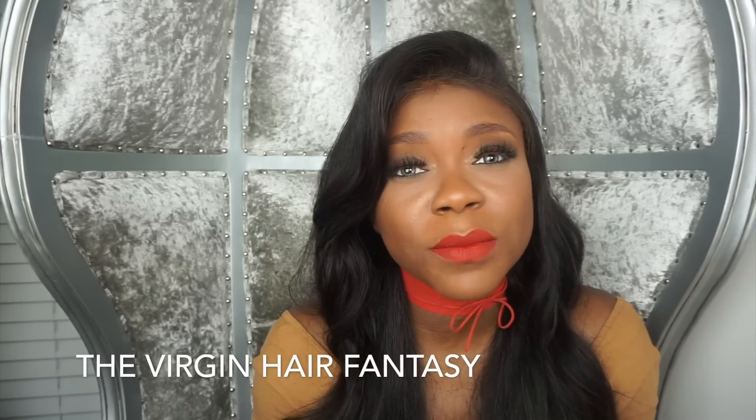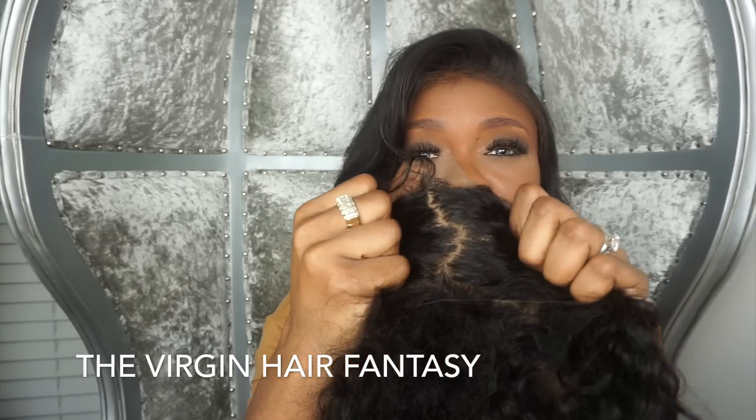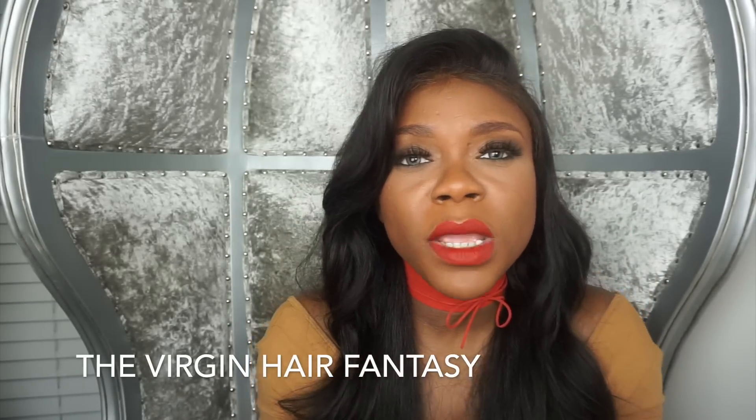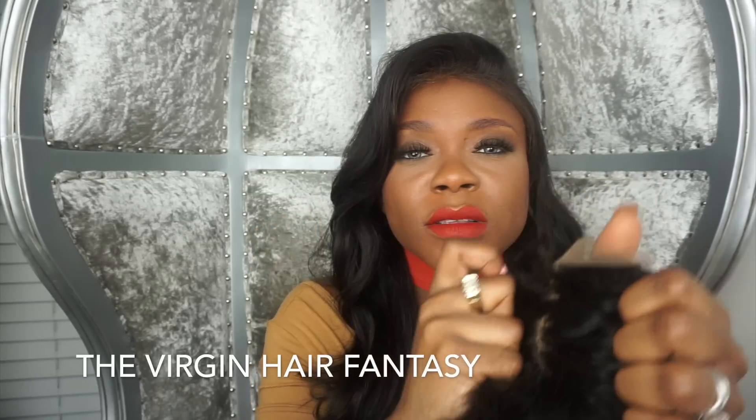The silk has to be customized and has to match your complexion, because silk comes in several colors — medium brown, light brown, transparent — so you want to make sure you get your right shade and just make sure it's customized.